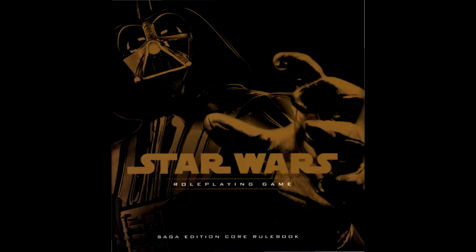Regardless, Saga Edition arrived in 2007 by Christopher Perkins, Owen Casey Stevens, and Rodney Thompson. Unlike its predecessor, it only lasted for three years and put out significantly less material in that time. Was that apprehension unwarranted? Let's find out.